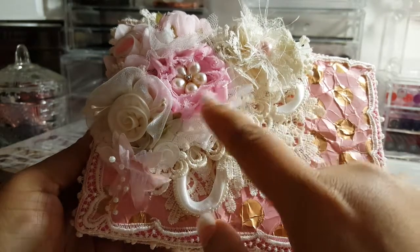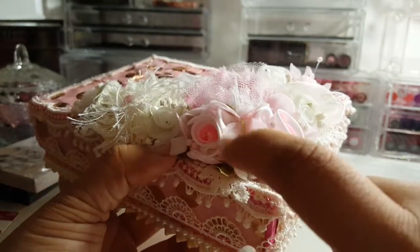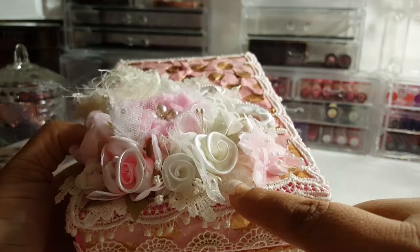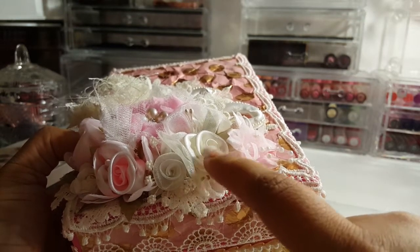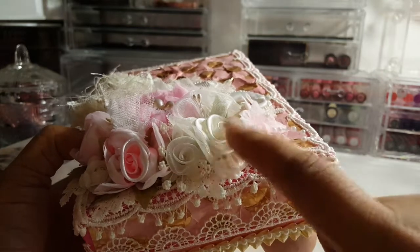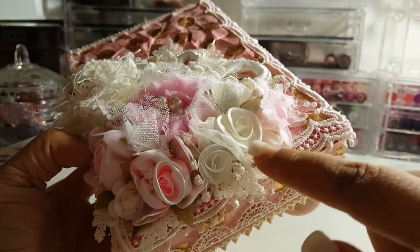I took these two handmade flowers and added them, then added some other flowers from the shop. I added the big flowers first — these are so pretty, they're a two-toned white and pink. Then I added this one here, which was left over from a previous project. I think it looks really cute right there. I love that it has the different layers — I love the organza part and it has these little stamens that come attached to it already.